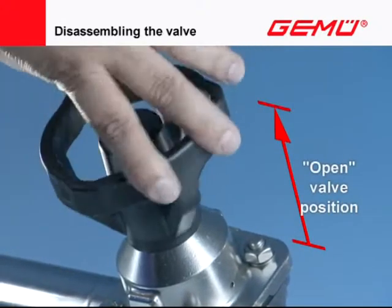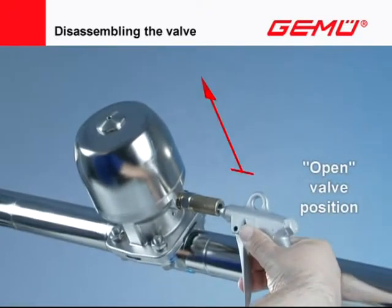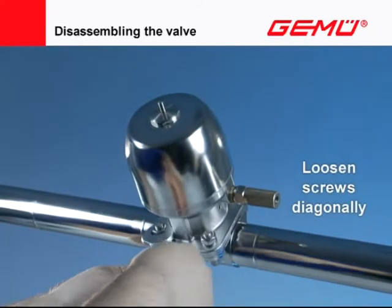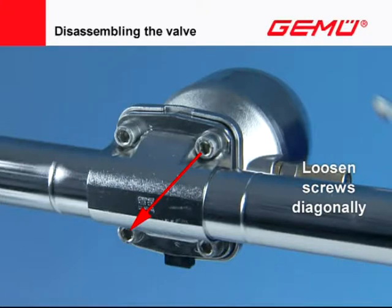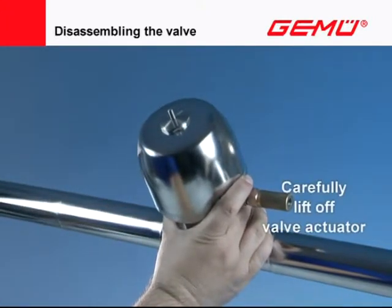Move the valve into the open position. Loosen the connecting screws of the valve actuator and valve body diagonally and remove them. Carefully lift the valve actuator off the valve body.